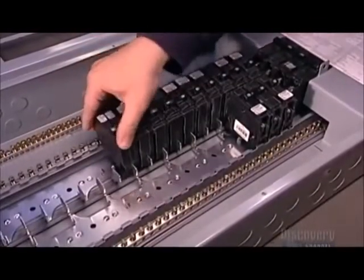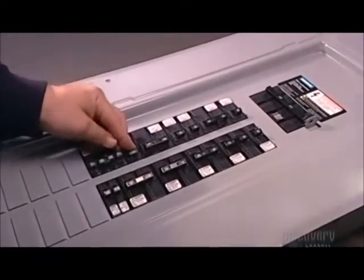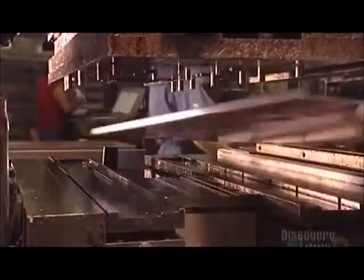This load center consists of up to 40 circuits. Each one has one or two breakers, and each breaker powers several outlets in the home.